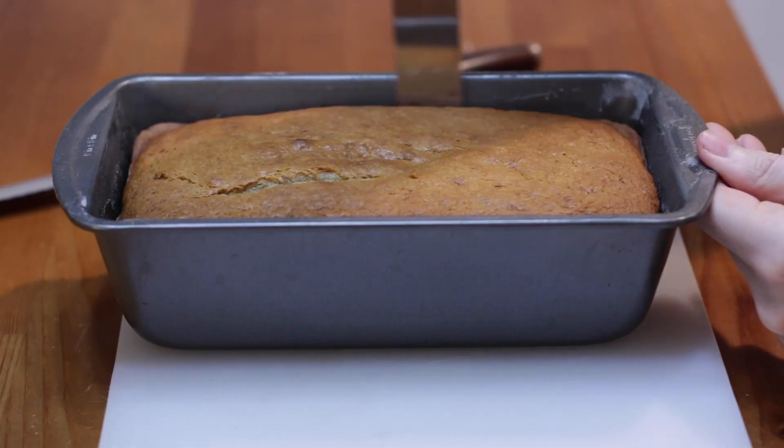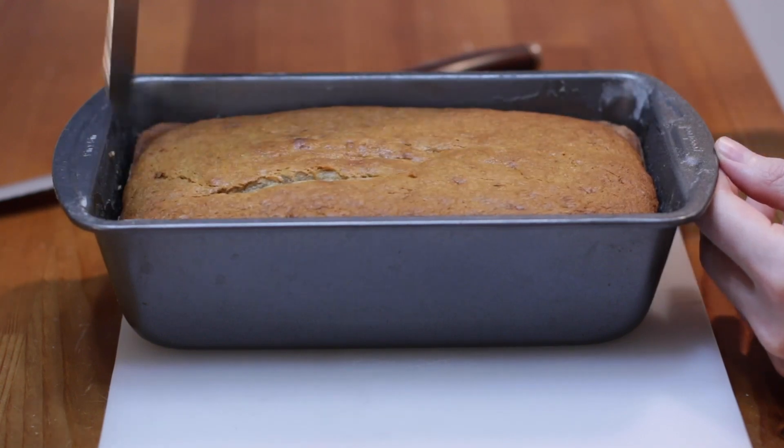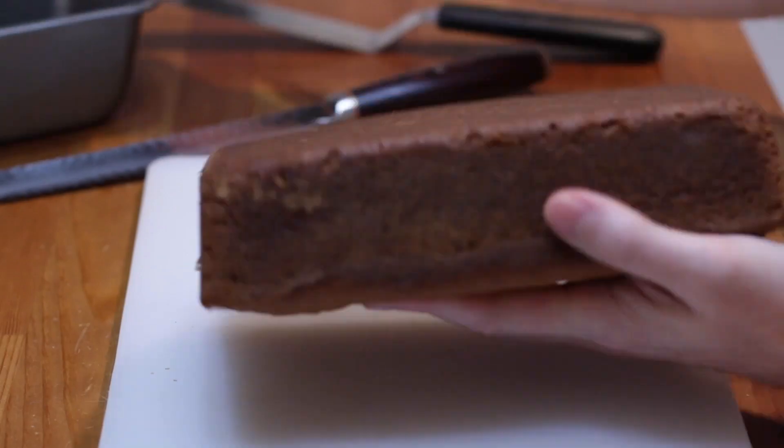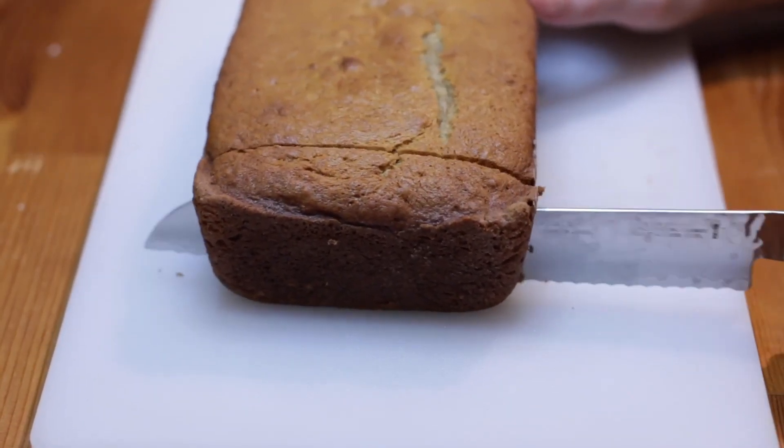Allow the bread to cool for 20 to 30 minutes, then remove the bread from the pan. Slice and serve.